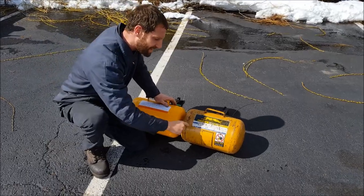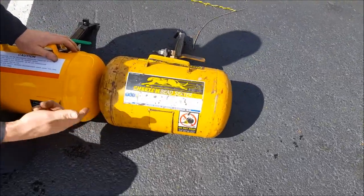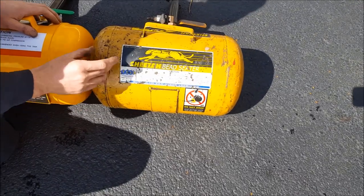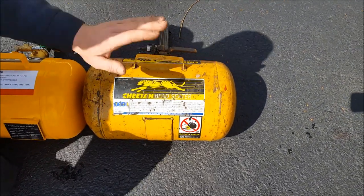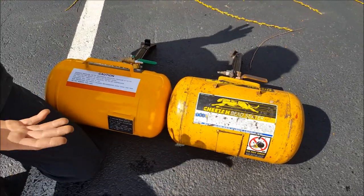One thing I think is very important here is the fact that this is made by TSI, Tire Service Equipment Manufacturing Company. This is a big company that supplies equipment to all sorts of shops. If something was to go wrong with this tank, this company is going to back it up. This Arkinson — who knows?